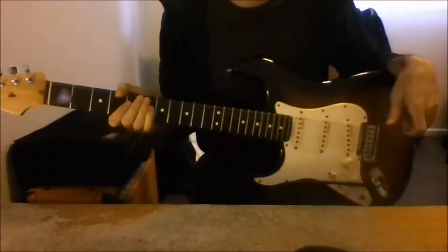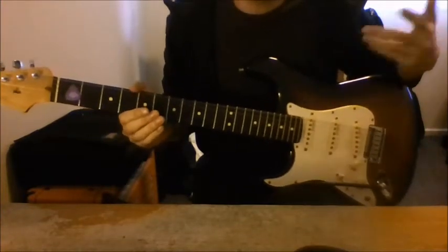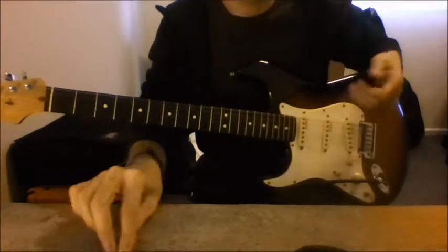My guitar is an electric one. There are different families of guitar: there's the steel string guitar, there's the classical nylon string guitar, and then there's the electric guitar. This one is my favorite instrument of choice.